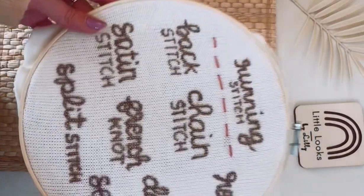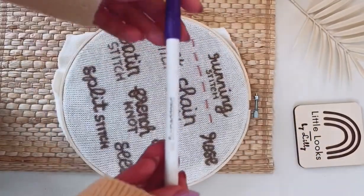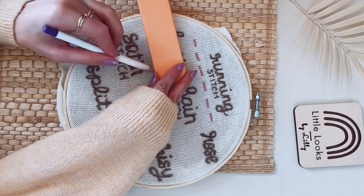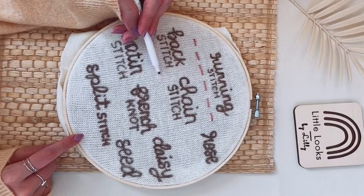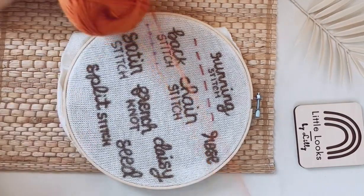The last time you learned how to do a running stitch, and today we're going to learn how to do a back stitch. First, you're going to grab your disappearing ink marker and you're going to make a straight line on your work. Next, you're going to make dots about a centimeter apart on that line.